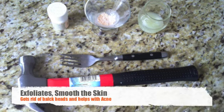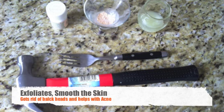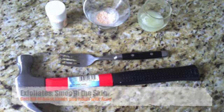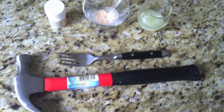Now why an aspirin mask? Well, it helps exfoliate, smooths the skin naturally, and it helps get the blackheads out of our skin. And if you suffer from acne, ladies, two to three days after you use this mask, it's going to help clear it up. So it's great. Use it before competition and trust me, it's going to work wonders for you.